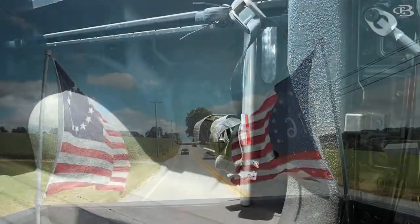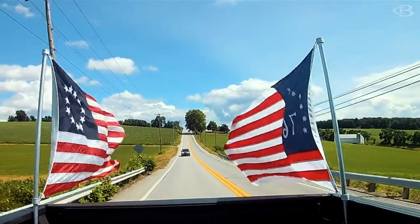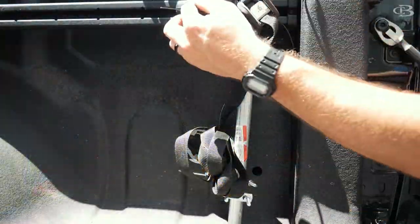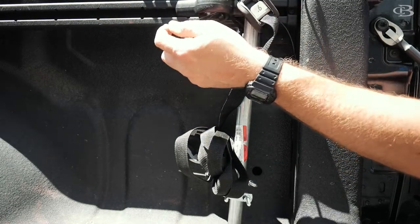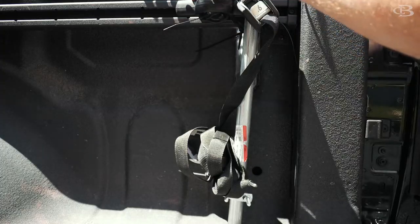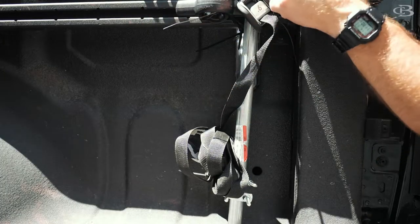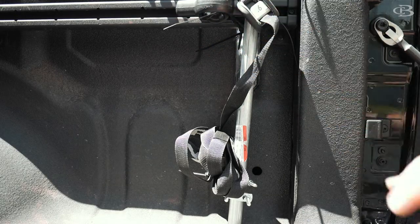And then on the top here, I just put a bunch of zip ties. I moved this cargo rail that I have over as far as I could. You see this little area that kind of protrudes out — I jam that over here in front of the pole, then zip-tied to it, and then put a little strap over top.